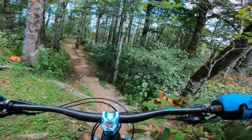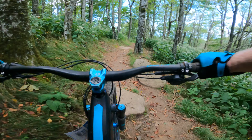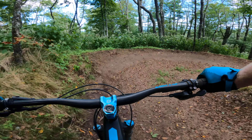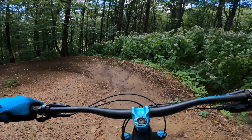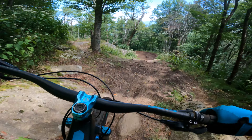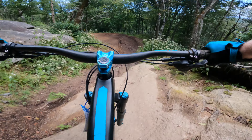This is Cane Break, and it starts off with the jankiest part of the whole trail. Once you get past that, you're chilling. I don't really take these jumps that fast, which means I don't clear many of them.